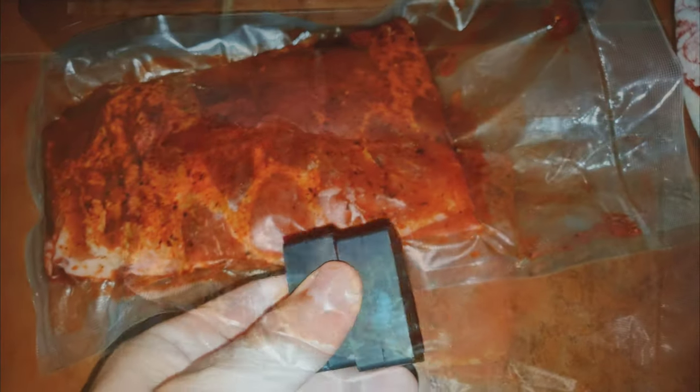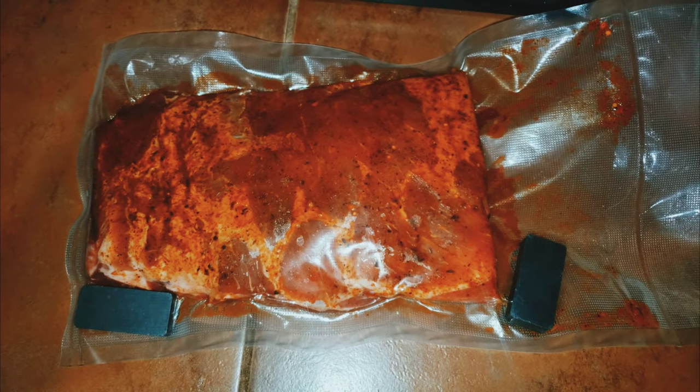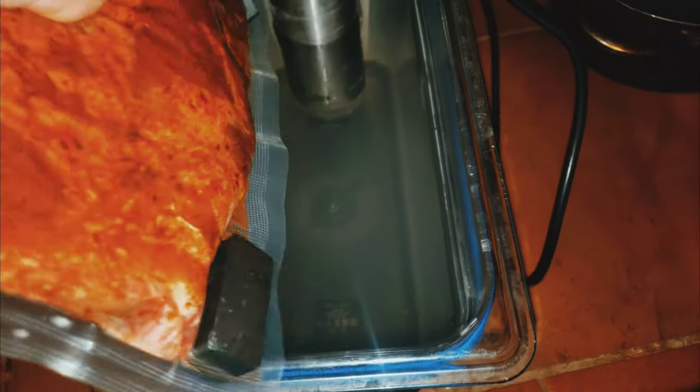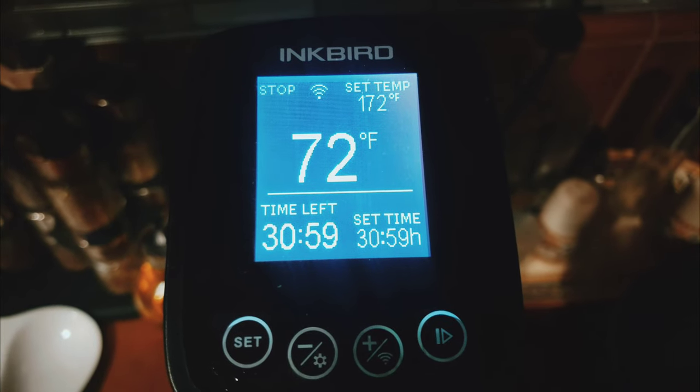Get it all vacuum sealed up. I like to attach some magnets I picked up from Home Depot — they're just a couple bucks. These help them from floating. Then we grab it and throw it in the sous vide bag, making sure the water is covered all the way on top with no meat exposed. Set it at 172 degrees and we're going to do this for four hours.